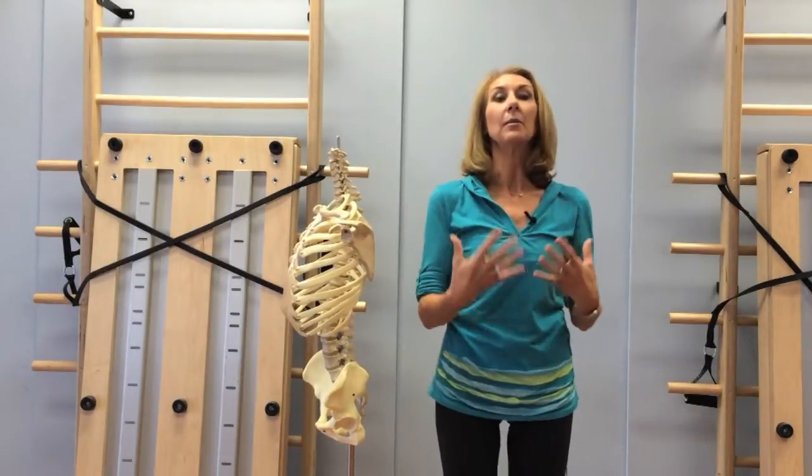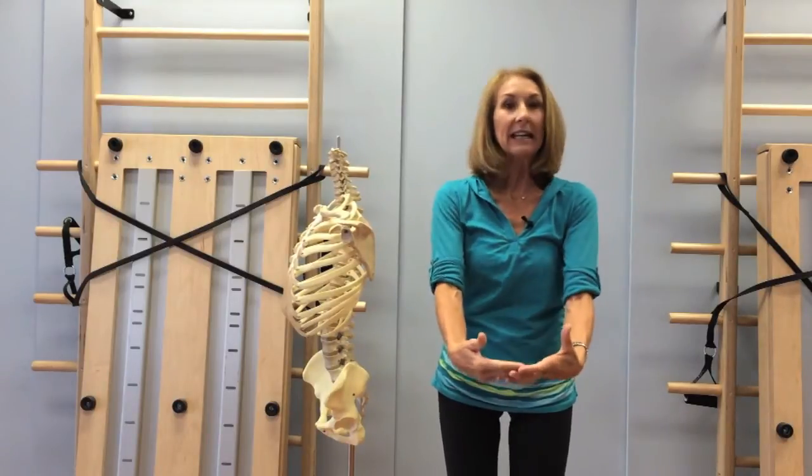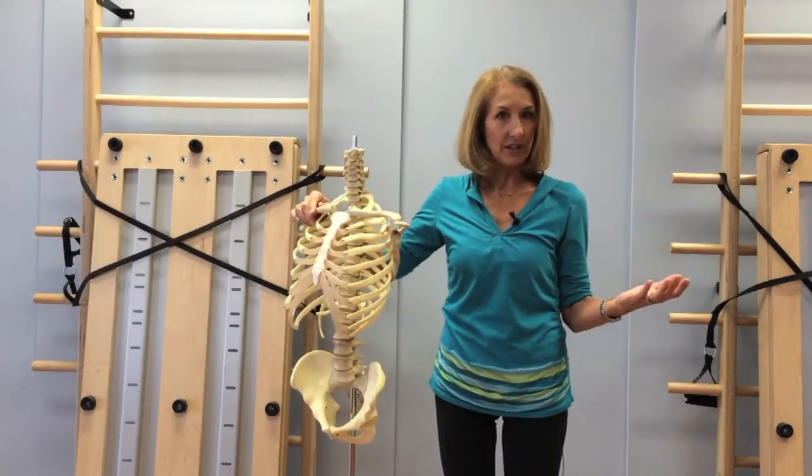The shoulder girdle is a really important piece of the golf swing as we know. It's kind of the ultimate connection into the hands. But do you know where your shoulder girdle is and what your shoulder girdle is?